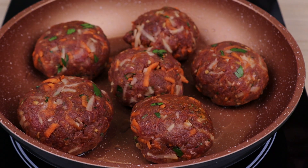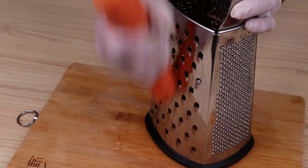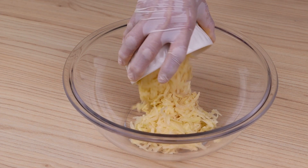Two potatoes, a carrot, some ground beef, and your dinner is ready. I'm going to start this recipe by shredding two potatoes and one carrot, and put the carrots and potatoes in a bowl.